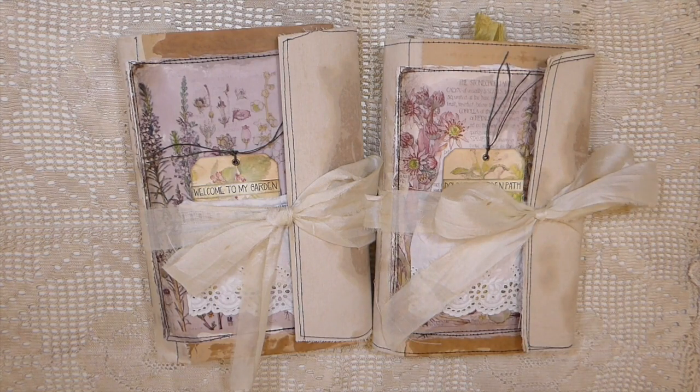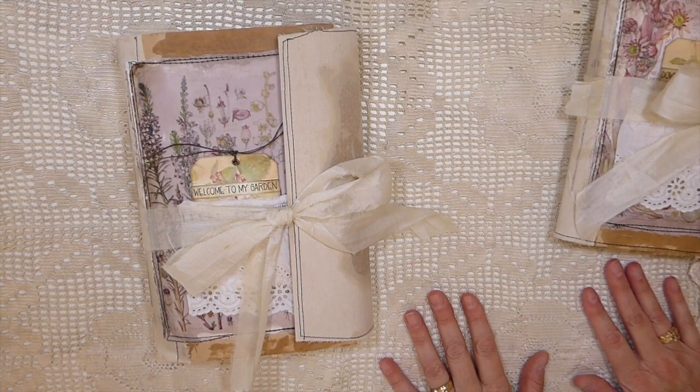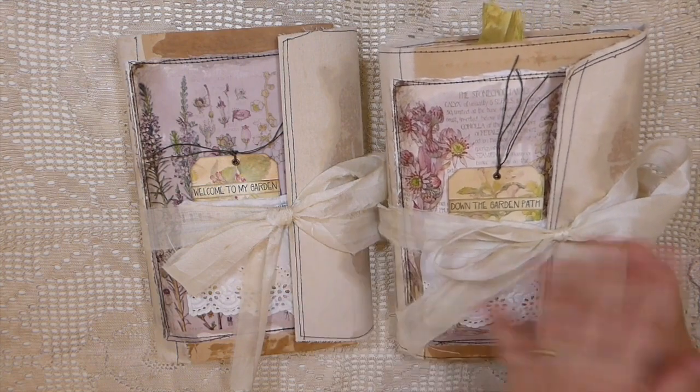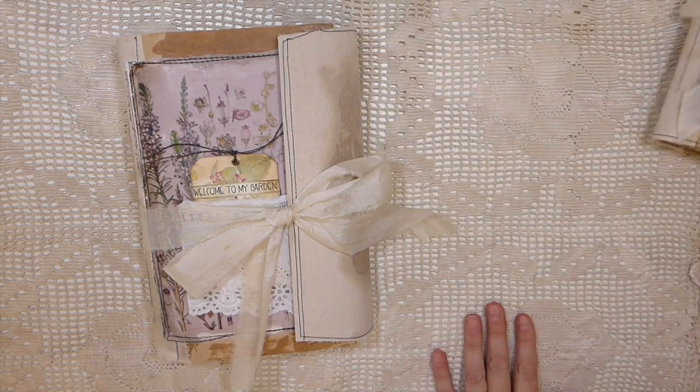I've definitely missed you guys and being here and creating, so let's just jump into it. Today I've managed to finish off two journals. I've been working on quite a few but I did manage to get these two done, so I wanted to do a quick flip-through. It's using my Porch Prints Botanical Wildflower kit again — I love this kit. I'm only going to flip through one because they are the same inside. This one is called 'Welcome to My Garden' and this is 'Down the Garden Path.'